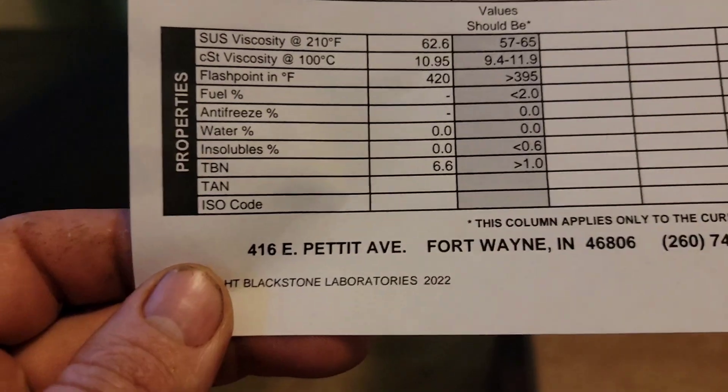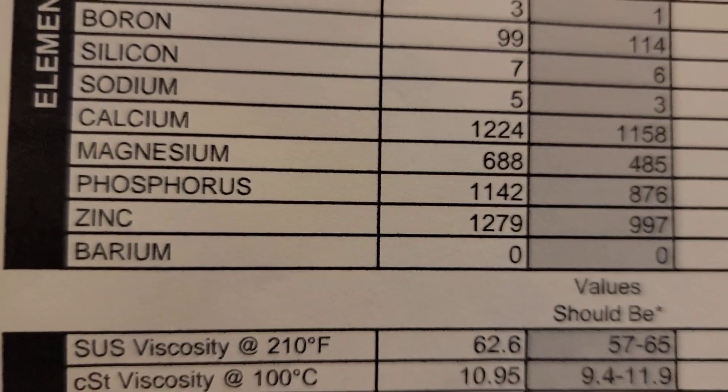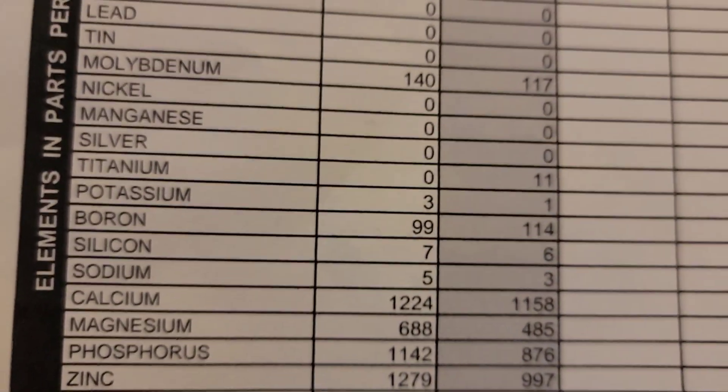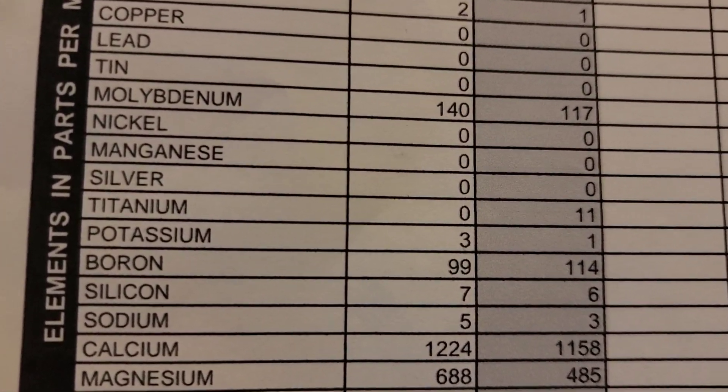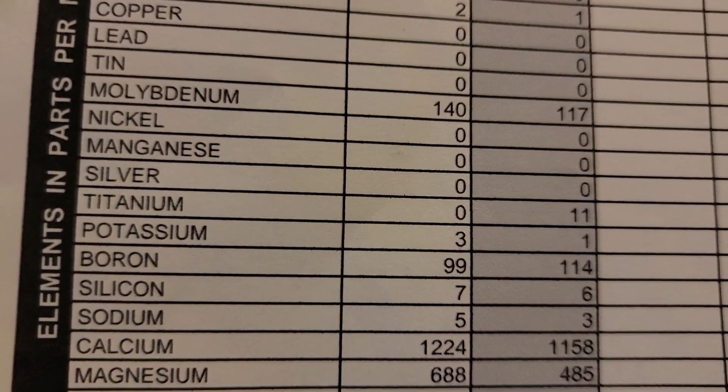At the bottom of the report it gives you the TBN — Total Base Number. It's typically made up of most of the dispersant and detergent numbers, including calcium and magnesium, with very little contribution from the anti-wear additives like molybdenum, titanium, or boron. The bigger the calcium and magnesium numbers are, the bigger the actual TBN number will be. The TBN indicates how much protection is actually left inside that oil.